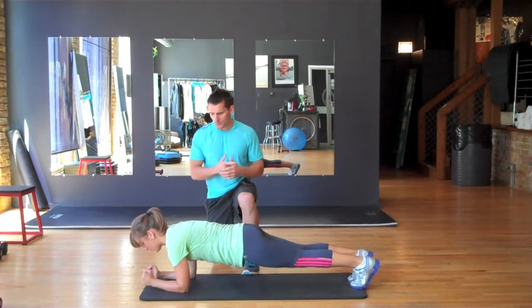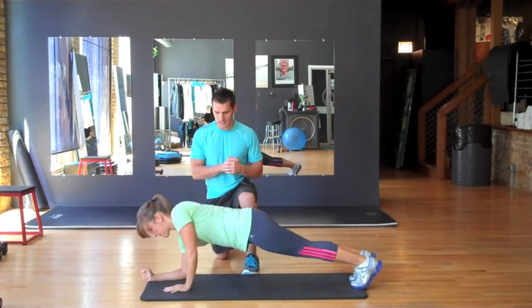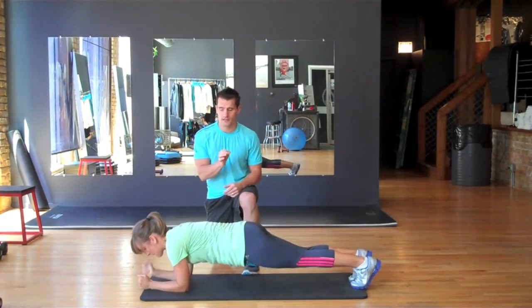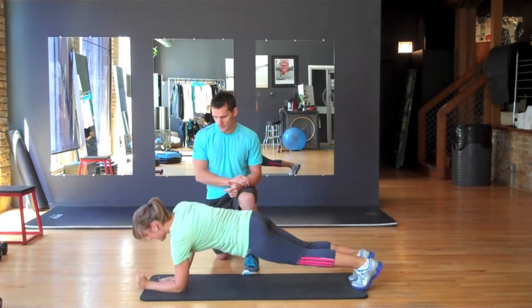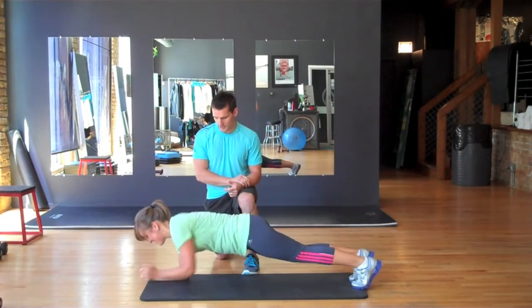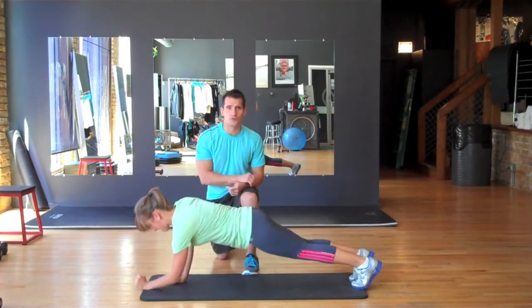Start with your left arm, Rose — go up with your left and down with your left. You're going to do 10 repetitions and then switch. We're also working the core here. Keep that core nice and tight. Don't move those hips too much.